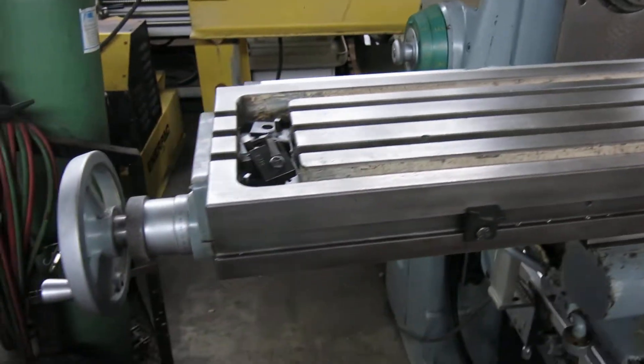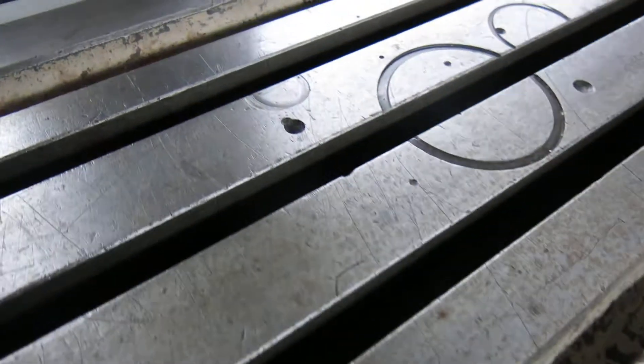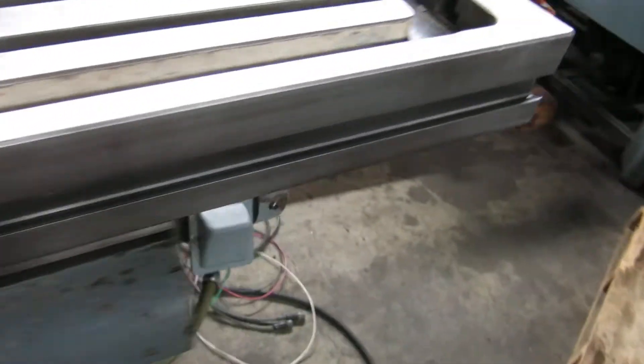The table is 12 by 56 and a half inches. There's a handful of marks in the middle of the table, but the machine is seeing a little use — it's not terrible.